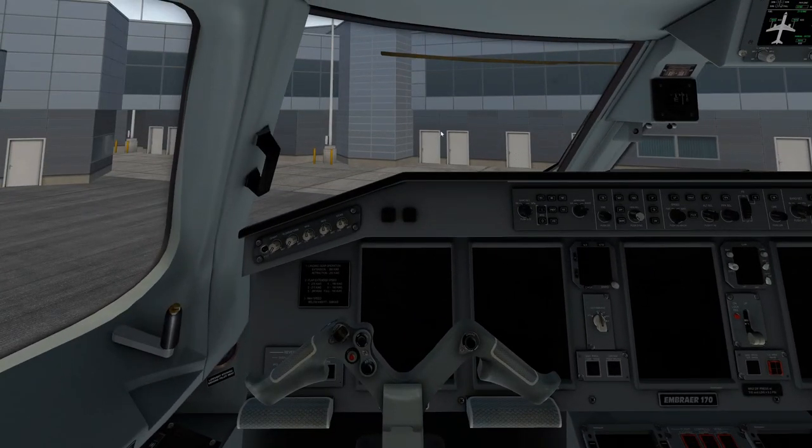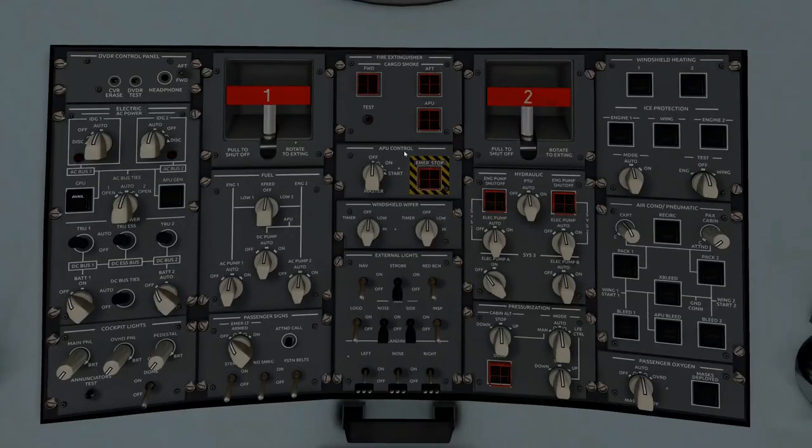Everything looks good on the mechanical side. We're going to go ahead and do the overhead panel — we're starting to power up the aircraft. Most of this starts exactly where it needs to be. Just know with the SSG, everything that needs to be modeled for you to fly has been modeled, but there's a lot that hasn't. Everything here works as far as I know, and powering up from this cold and dark position does function.